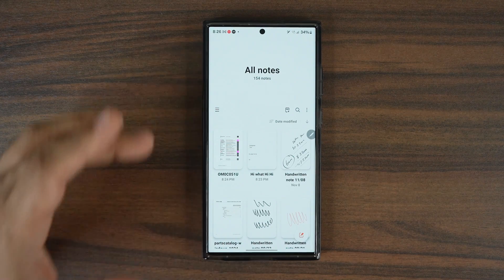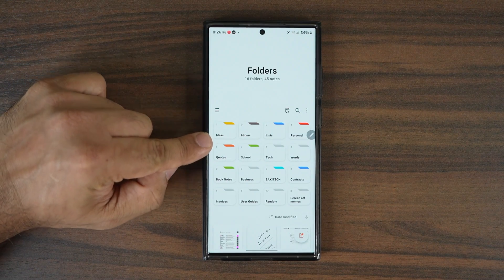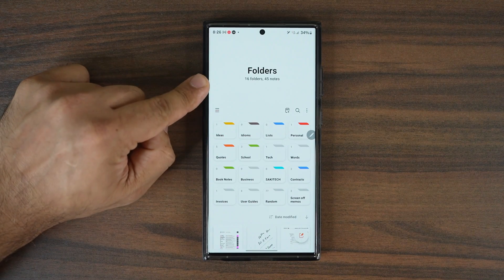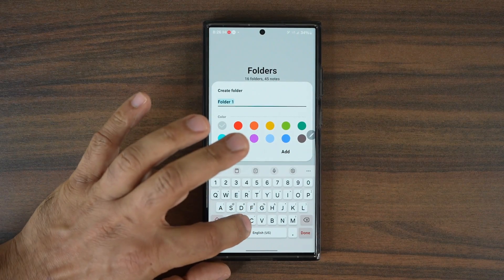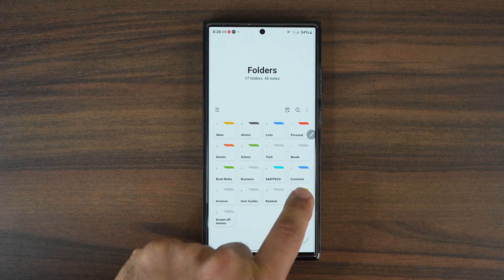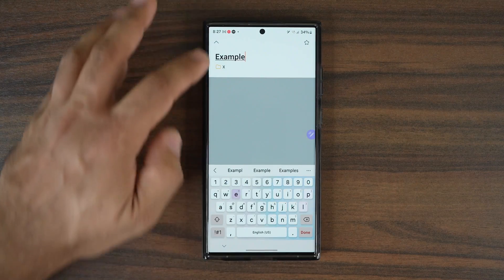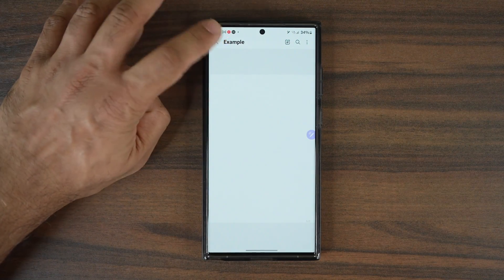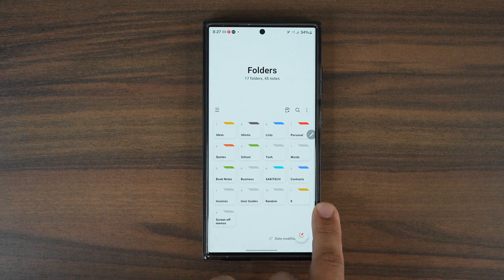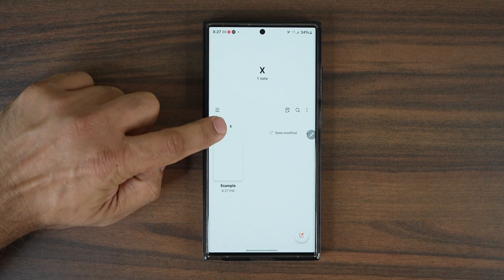Usually when you launch Notes you see all your notes, but you can tap over to the folders view and get a beautiful colored folder view for organization. To create a brand new folder, tap the create button, give it a name, pick a color to make it stand out, and tap add. Now you'll have a brand new folder, and any note you create inside it will be saved there. The folder is properly colored and looks great. When you're inside a folder and want to go back to the main tree of folders, just tap the folder icon to go back.